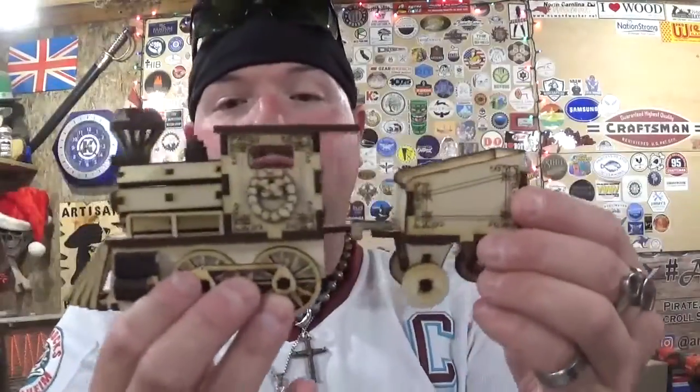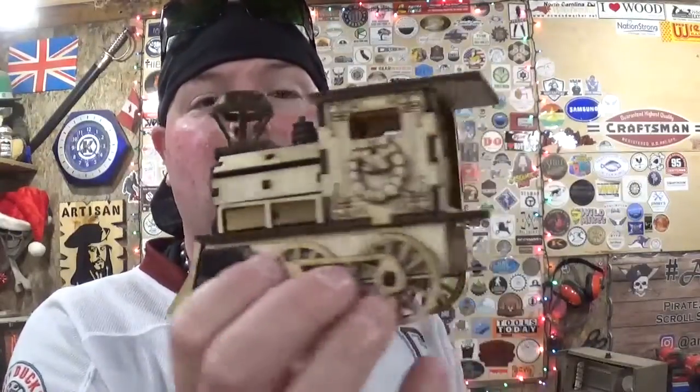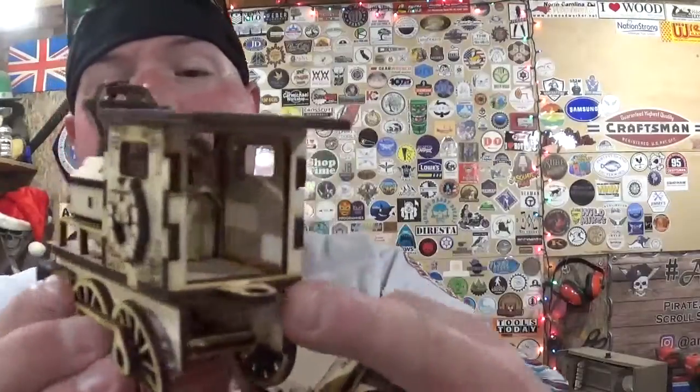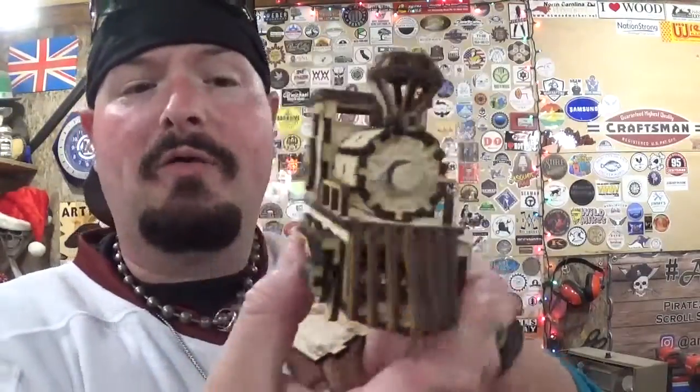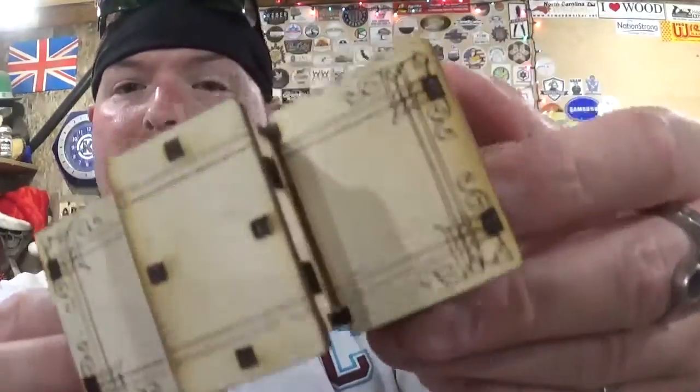We've already got three parts of the train done and it needs two more pieces to complete the whole Christmas train consist. We have the locomotive and the tender — this was the first real laser cut project I really sunk my teeth into. It has beautiful detail, and keep in mind my Longer Ray 5 is a 5-watt diode laser. It cut this out in around two hours out of 3mm craft plywood picked up locally at Hobby Lobby in the modeling section. We also have the Christmas caboose with more beautiful detailing.